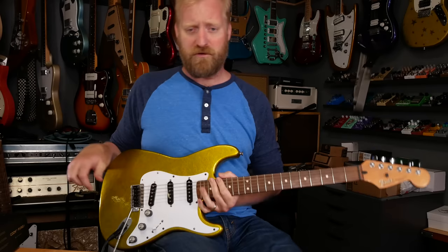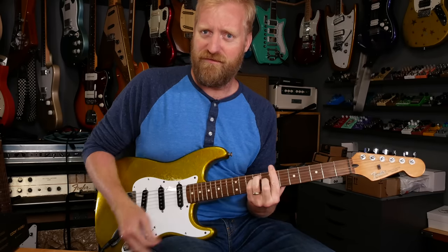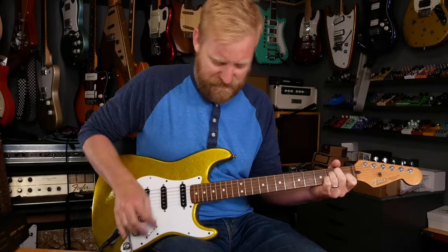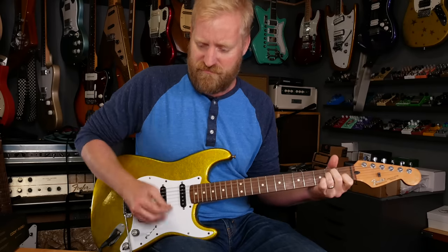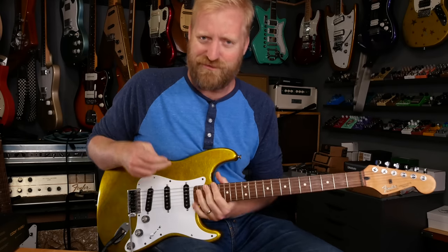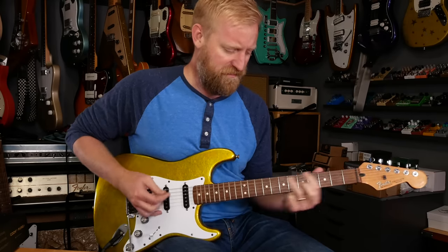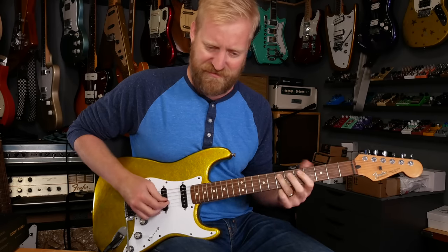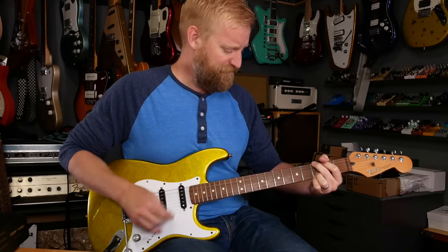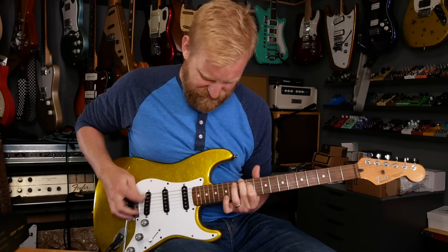This makes this guitar so much more versatile than it was, without interrupting the Stratty-ness of it. Because I want that Strat single-coil tone — but sometimes you want that humbucker, thick, meaty bark to it. Alright, let's throw some surf sounds at this, of course.